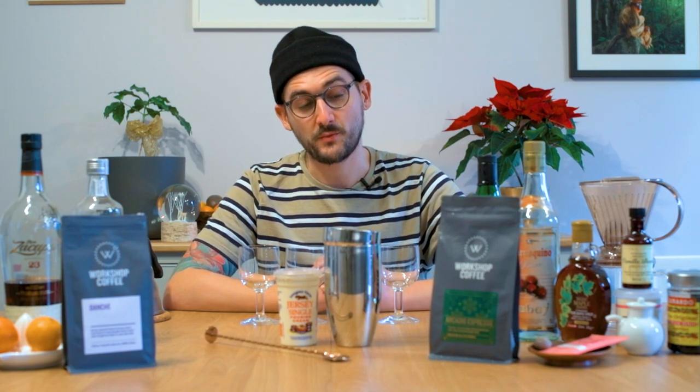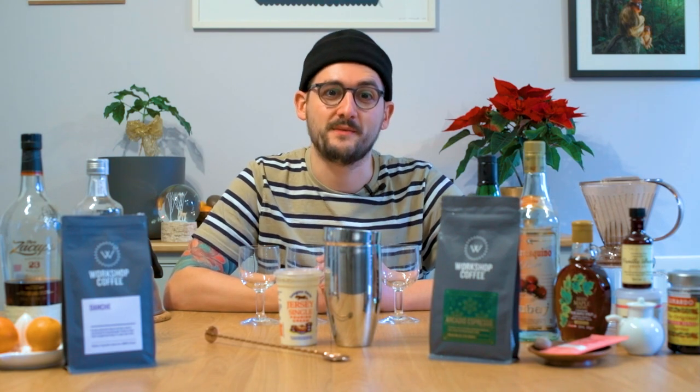Hi everyone. Given the time of year it is, we thought we'd do a very different kind of video today. Something a little bit more fun, a little bit different, and what I'm going to do is kind of riff on an Irish coffee cocktail today.